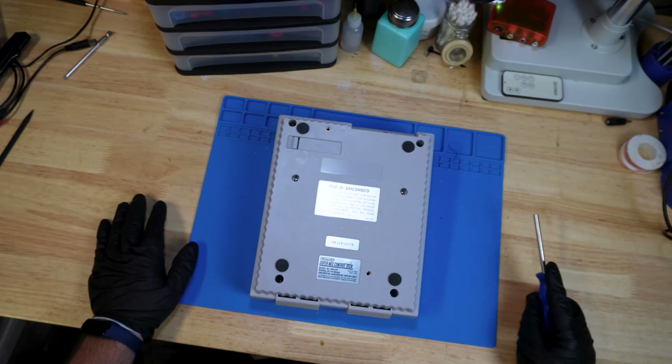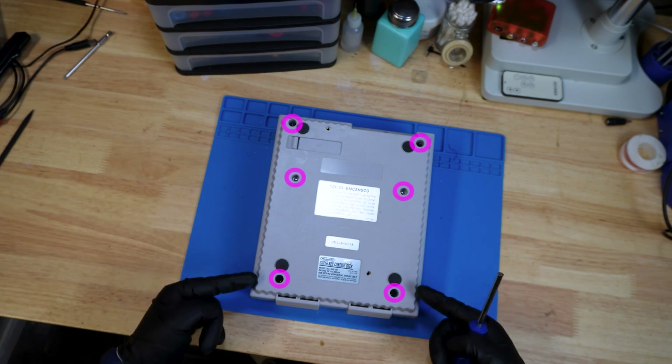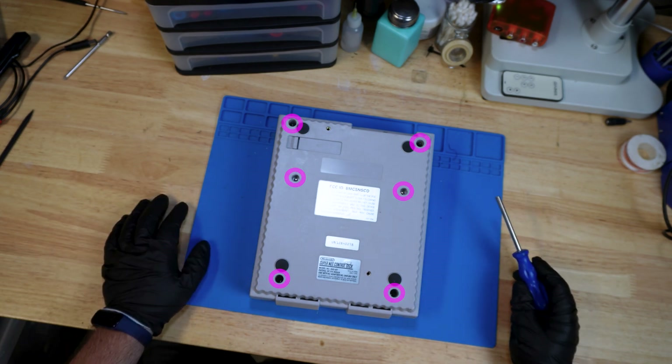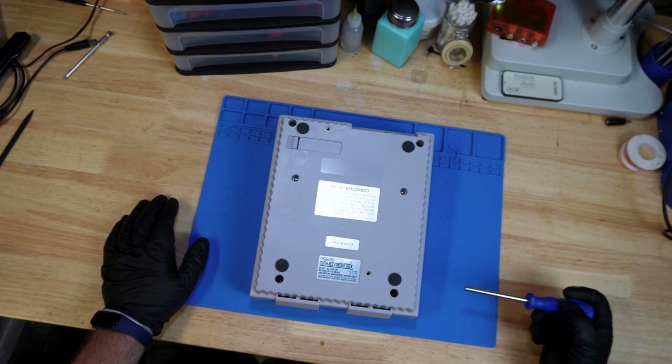With the console flipped over, you're going to want to take the six screws out from underneath — there are three on each side. These are the game bit screws. Remove those, then flip the console over and shake out the screws, and just rinse and repeat until all the screws are out.